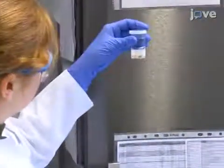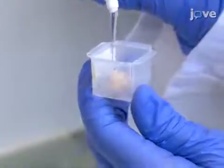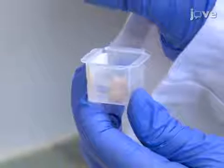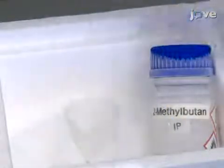After two days, when the brain has sunk in the sucrose, place the tissue into a cryomold filled with optimal cutting temperature compound and slowly freeze the tissue in liquid dry ice-cooled isopentane.